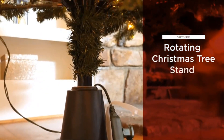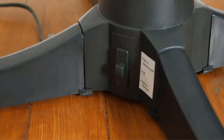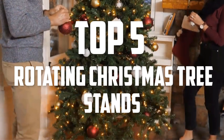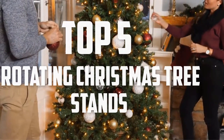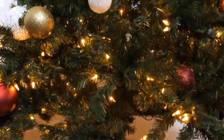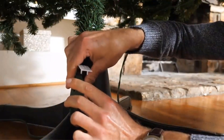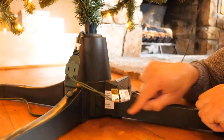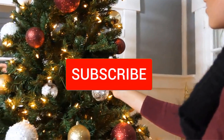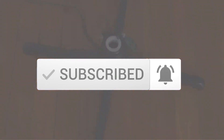Hello everyone, welcome back to another new video. In this video I'm going to talk about the top 5 best rotating Christmas tree stands available on the market. I made this list based on my personal research and I tried to list them based on price, quality, durability, and more. If you want to see more information and the updated price, you can check out the description below. Also make sure to subscribe for more reviews. Let's get started.